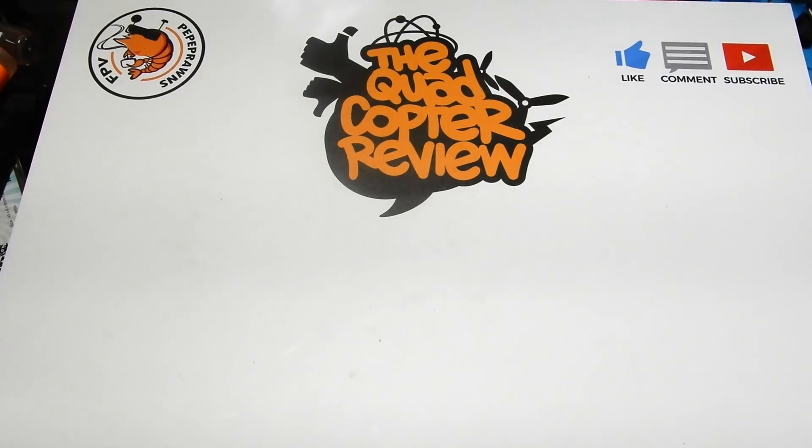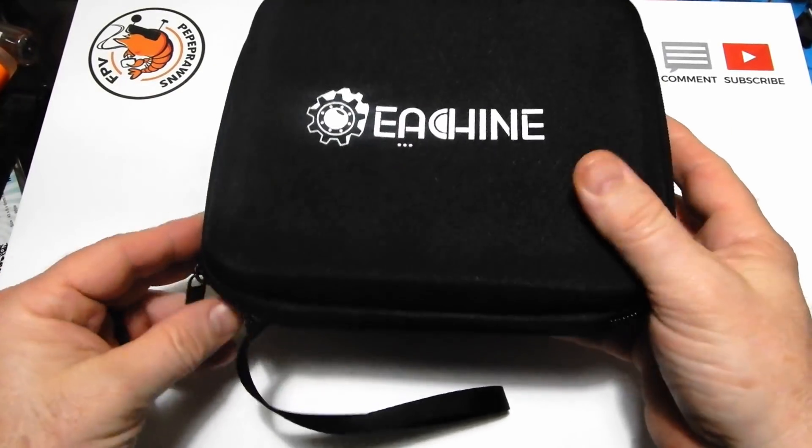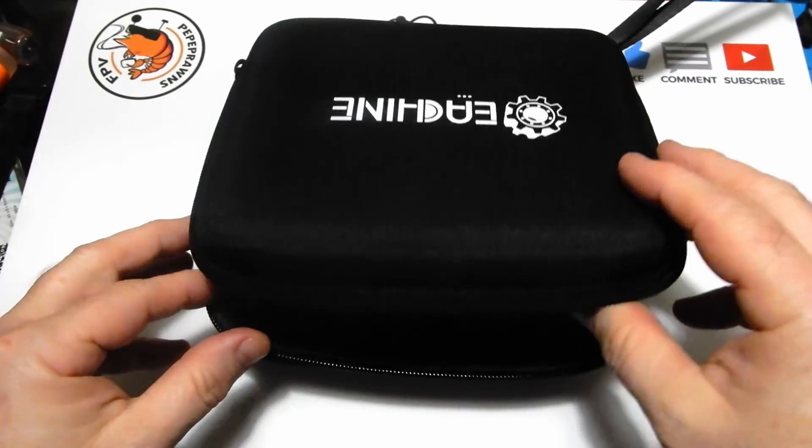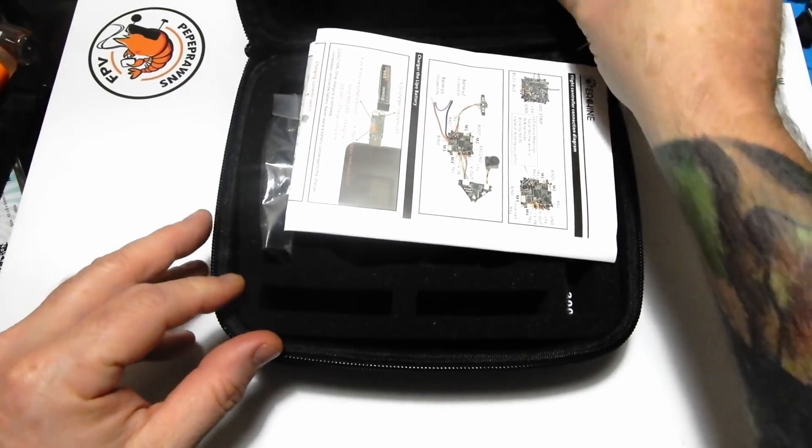So today what we've got to look at is the Eachine Trashcan — this is the 2S little whoop that we've been waiting to see from Eachine, to see how their little product is going to come out for us.